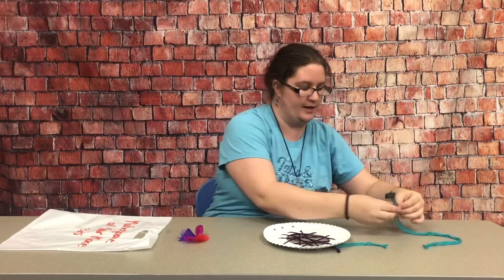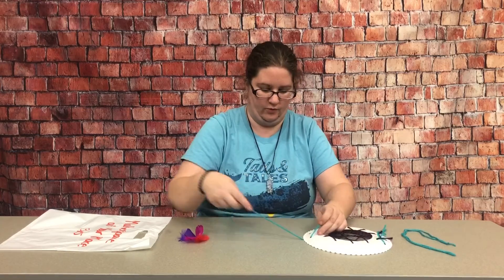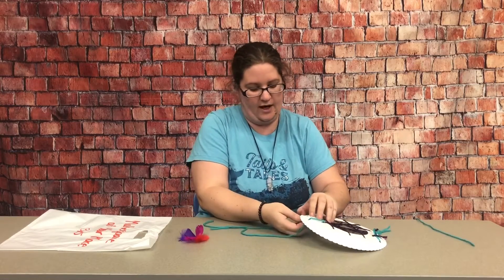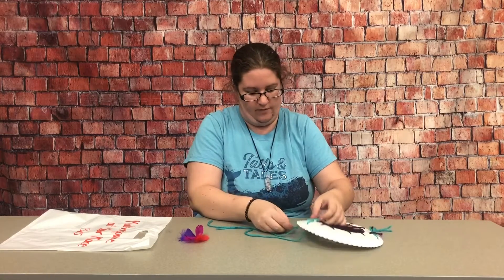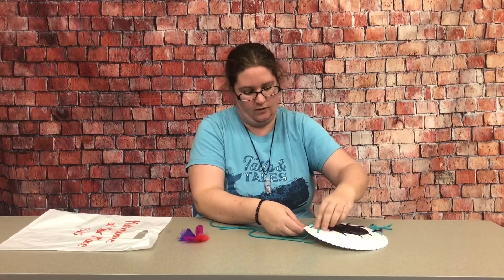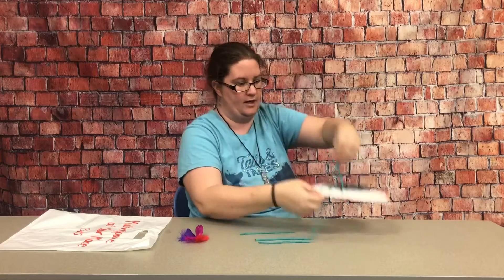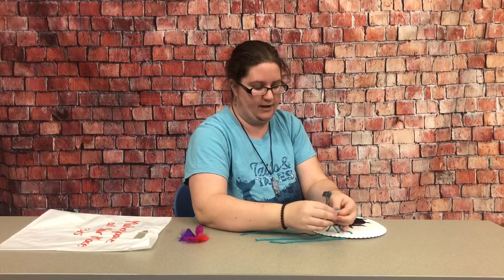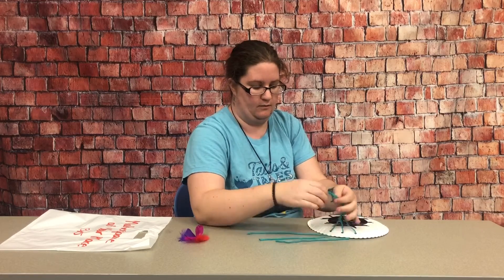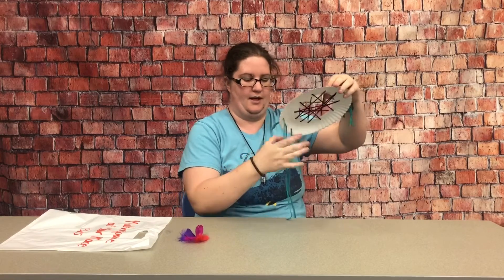For the last three strings, we're going to put them through the three holes at the bottom and then tie them together at the back so that they will stay in place. I have my three strings through the bottom holes and I'm just going to tie them all together on the back side, then pull them back tight.